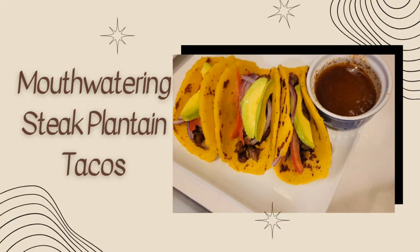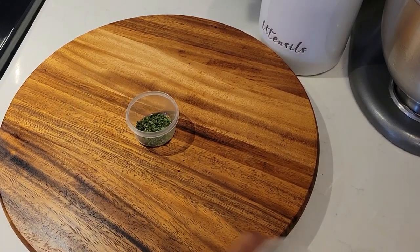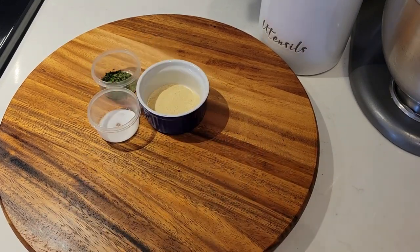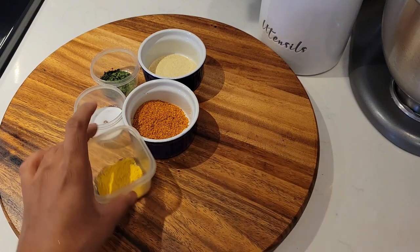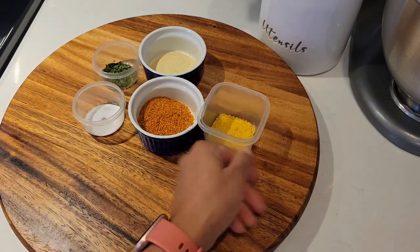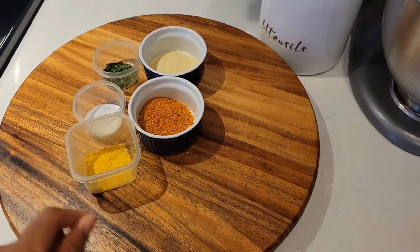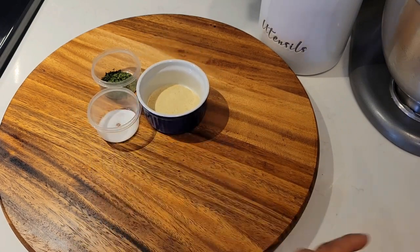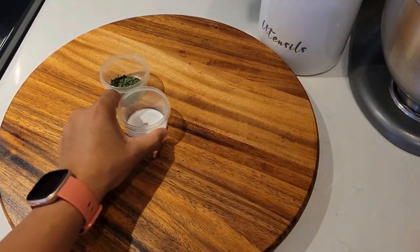Hi everyone, welcome back to the channel! Today we'll be making some steak plantain tacos. Here are the spices we'll be using: some parsley, some salt, some all-purpose seasoning, some red pepper, dry pepper, and some bouillon powder. This is what I'm gonna use to season my steak — and trust me, that steak tastes so good, I was literally drooling.